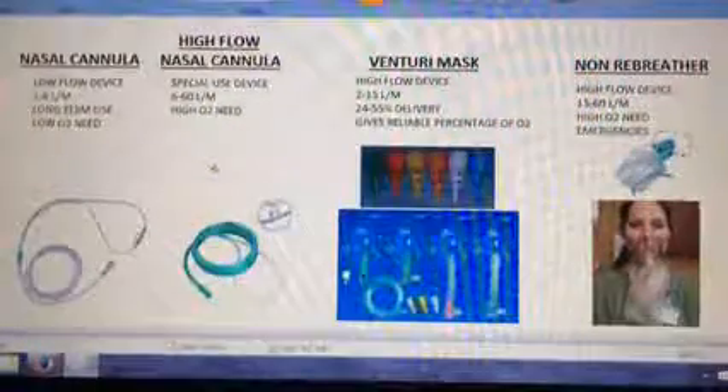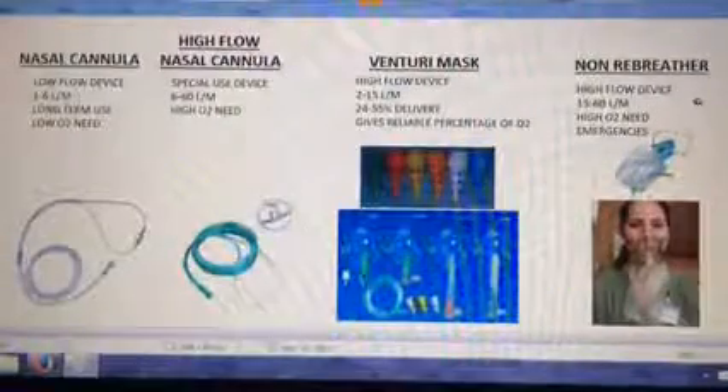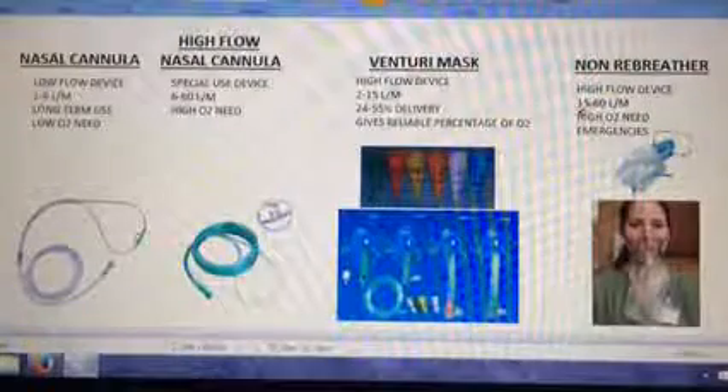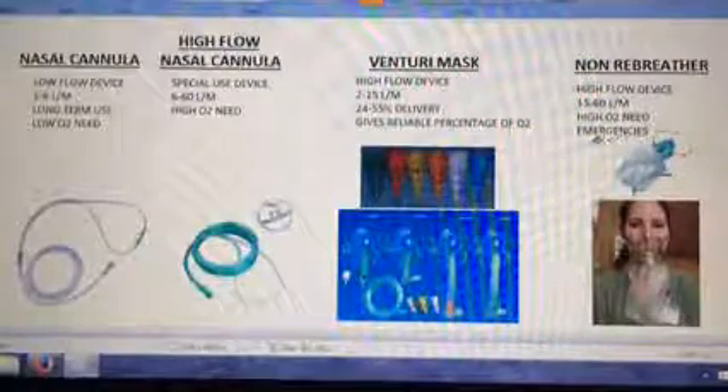First of all, in an emergency, use a non-rebreather. This is considered a high flow device — it gives the patient all the oxygen that they need. When you attach it to the oxygen, use 15 to 60 liters per minute. It is for high O2 demands and emergencies.